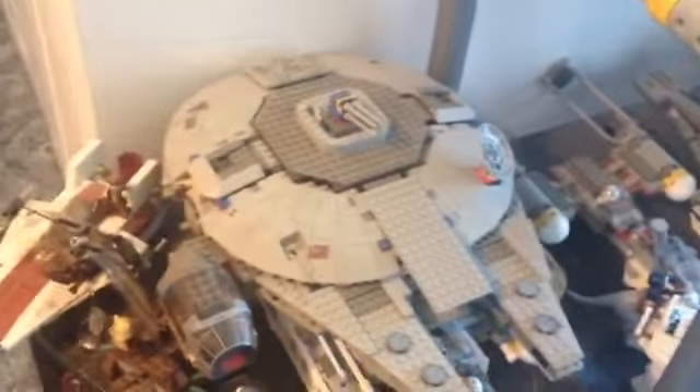Over here we have the first gen Millennium Falcon. Third gen A-Wing. The old Ewok Attack. Some different minifigures. Second gen Y-Wing. Luke's Lane Speeder. First gen Y-Wing. Echo Base right there. And then the second gen A-Wing.